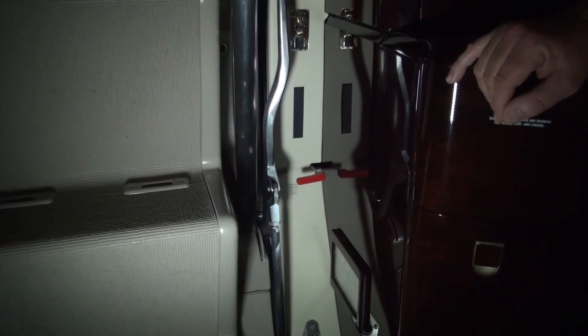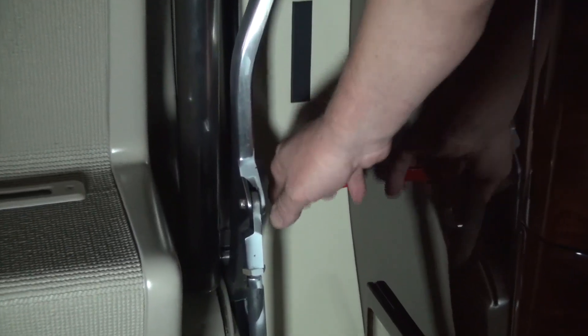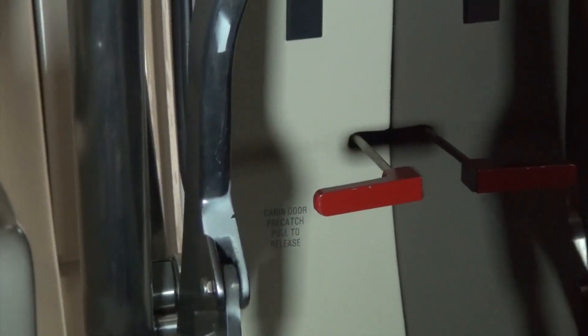To open the door from the inside from a closed position, simply pull the red T-handle located on the lower, forward side of the cabin door and push the door out.